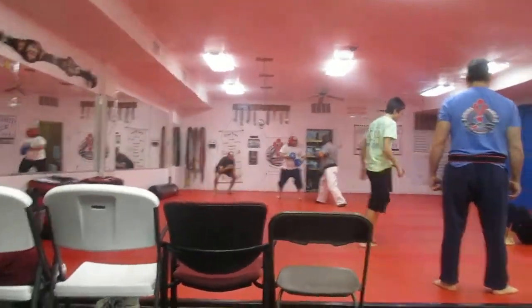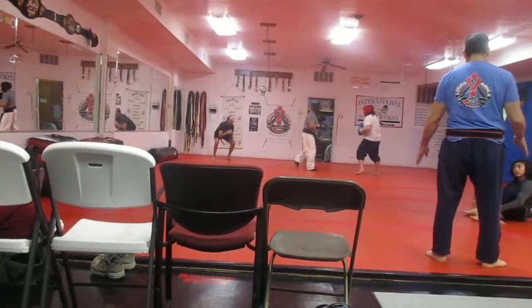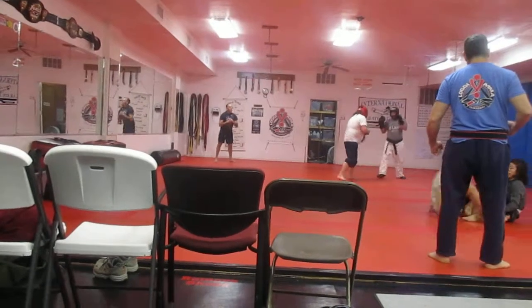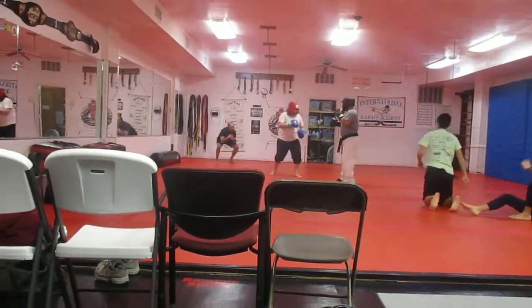Grab his ankle. Sit up. Open your left. Take your heart. Get you going. One minute. Great.